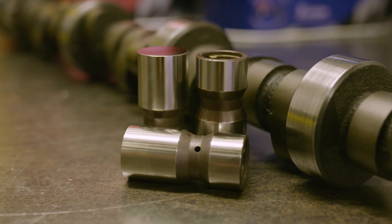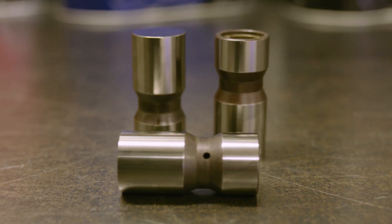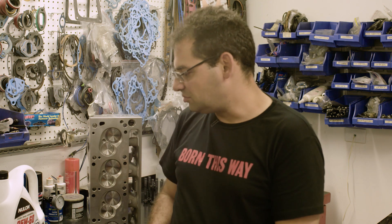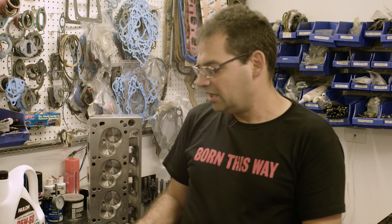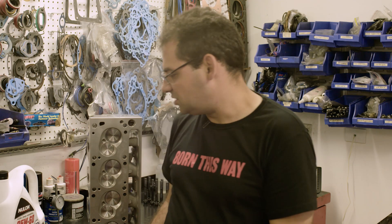We run a tool steel lifter — it's a lightweight lifter. It's got a 12 thou oil feed in the bottom of the lifter, so there's added oil to the load. With this combination we've had engines that have done eight to ten years of street driving and they're still going strong. Match that with a good quality oil and you're not going to have any issues.